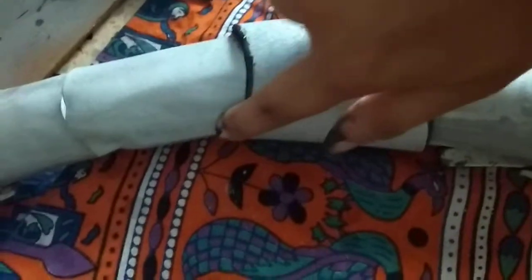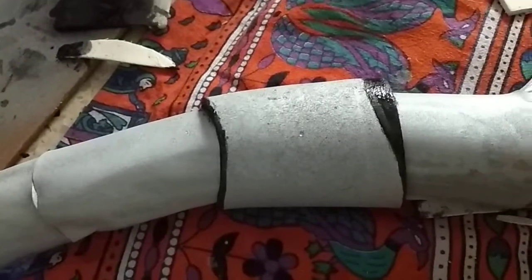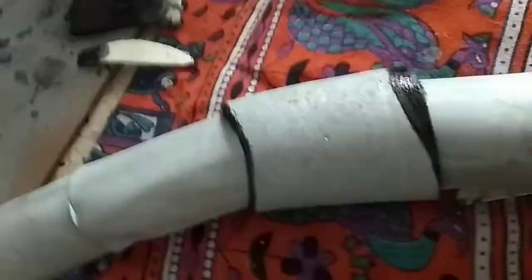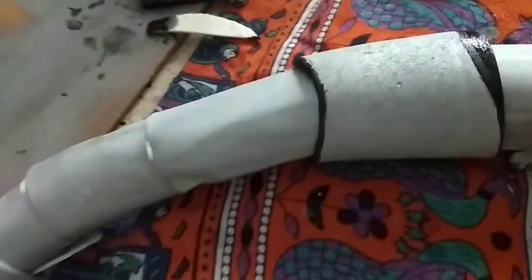I gave it some dimension and I did the weights — I'm not gonna show it to you in detail because you can already see the job that I've done. I'm covering it with this 2mm foam that I use as the base. This is what it looks like anyway, so I'm gonna cover these parts up with some detailing stuff.